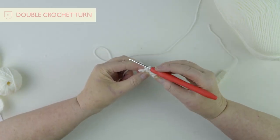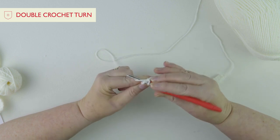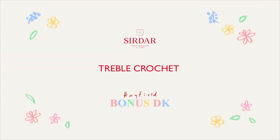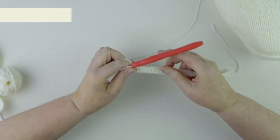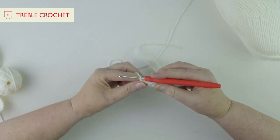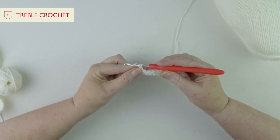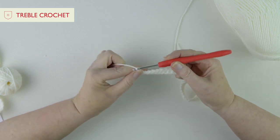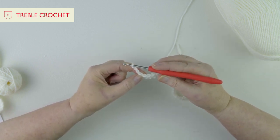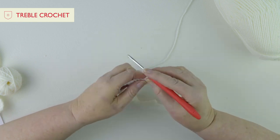When you come to the end of the row, make sure you go into that very last stitch — you can see those two loops — then go under, yarn round, pull through, yarn round and through two. Now I'll show you how to do a treble stitch. With double crochet we did one chain as a turning chain, but with trebles we do three. The number of chains depends on the height of the stitch: one chain is the height of a double crochet, three chains is the height of a treble.